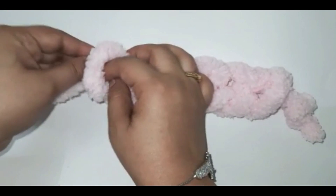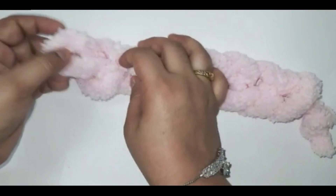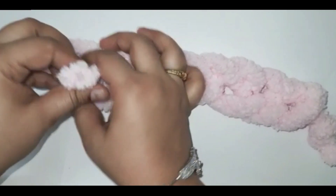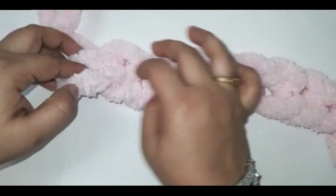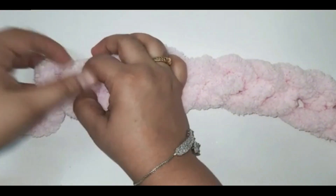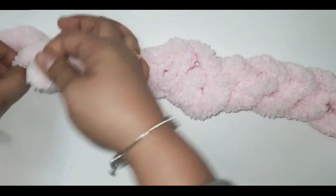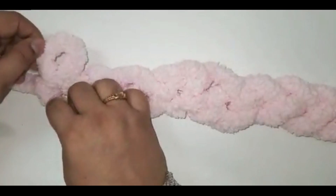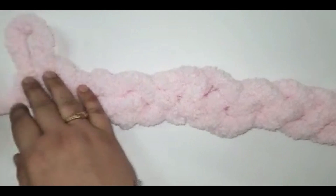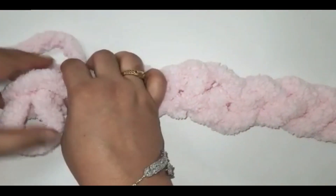Now, the number of chains we need for this project: I'm making a cushion cover, only the front part. I will chain 18, but you have to take according to your project. Just make sure that you take an even number of chains — two, four, six — they should be even. I'm done with my 18 chains. This is the first layer. I'm now moving to the second chain.